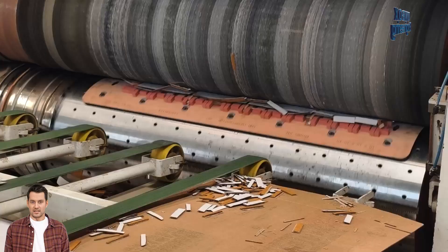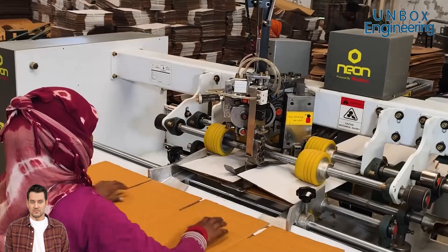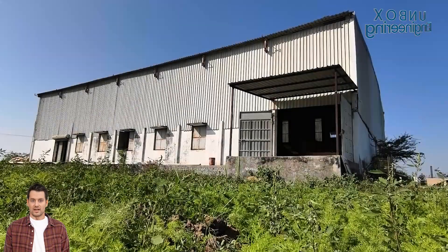Ever stop to think about the corrugated box? How is it made? Let's peel back the layers and dive into the fascinating factory process of creating corrugated boxes.